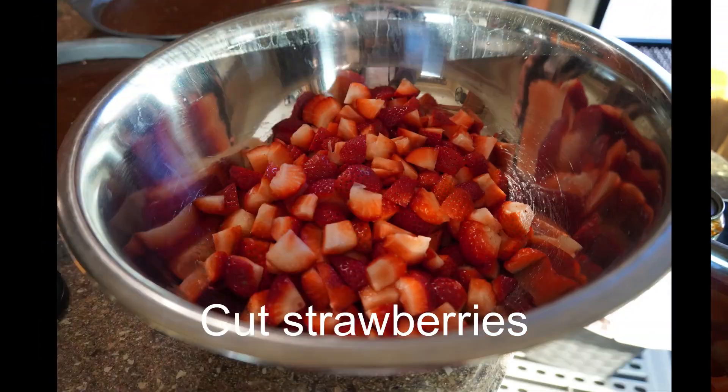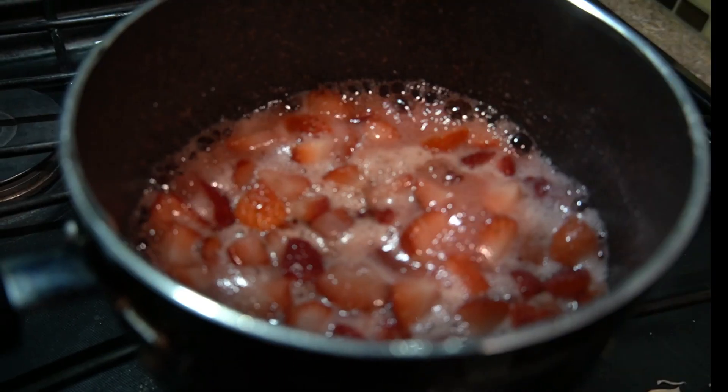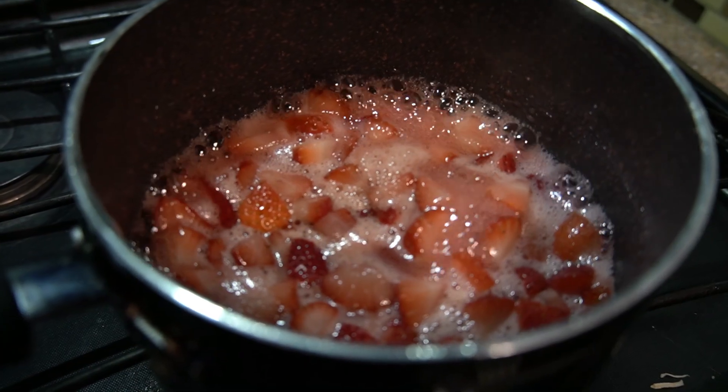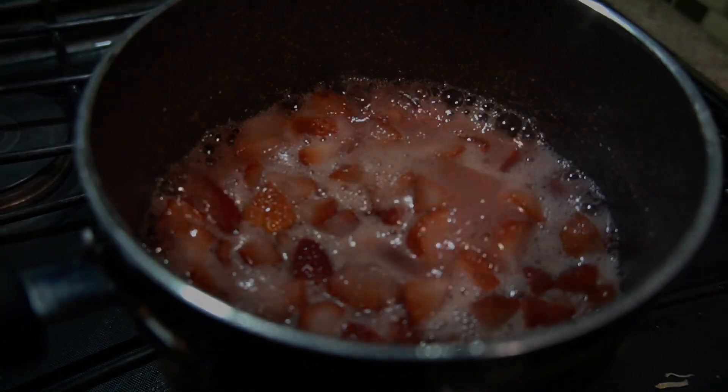Magic! So here we're simmering the strawberries to make the sauce that's going to fill the layers of the cake.